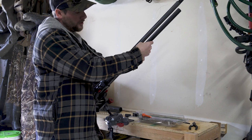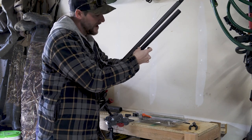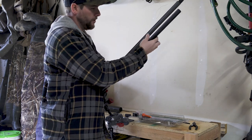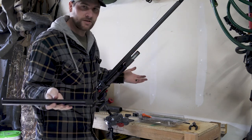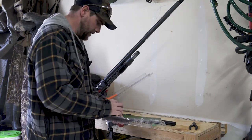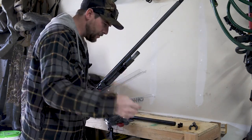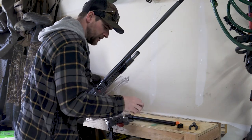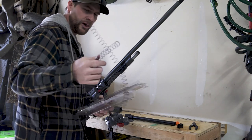If it doesn't screw or align correctly, then you know you have the wrong magazine tube, and you need to make sure you get the right one to move forward. This one threads on perfectly, so it's the correct tube for this specific shotgun. Each kit comes with the orange stopper, the tube, the clamp for a sling and stability, as well as a new longer spring.